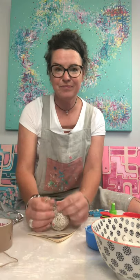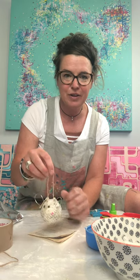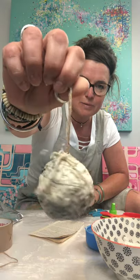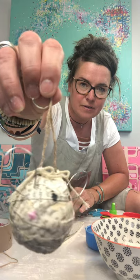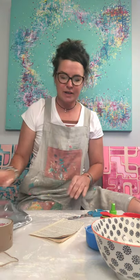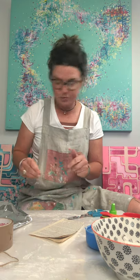Good morning, my name is Louise Russell and I'm just going to share with you over the next few days — six days — some little Christmas baubles that we can make together. So very, very simple paper mache. I hope you've had a look at the list of bits and pieces that you need, so I'll just run through those with you.